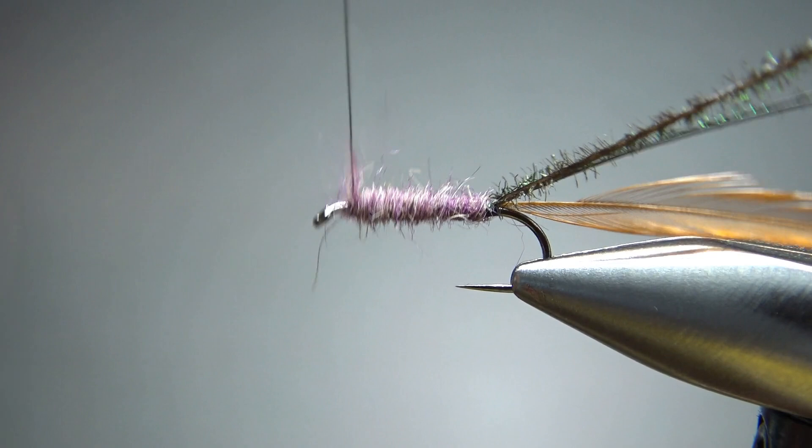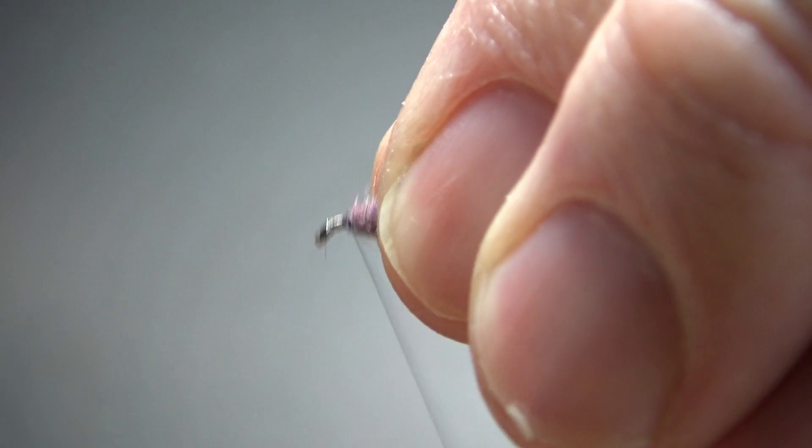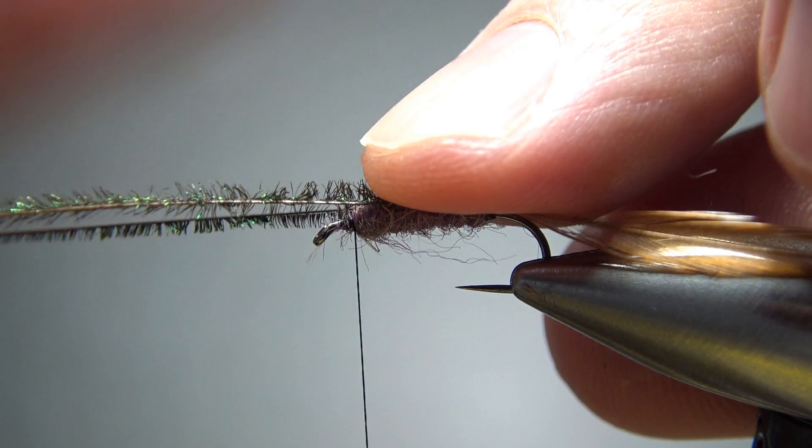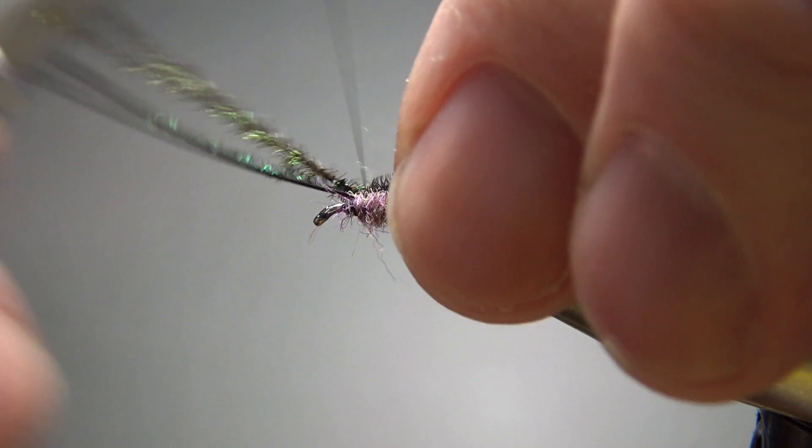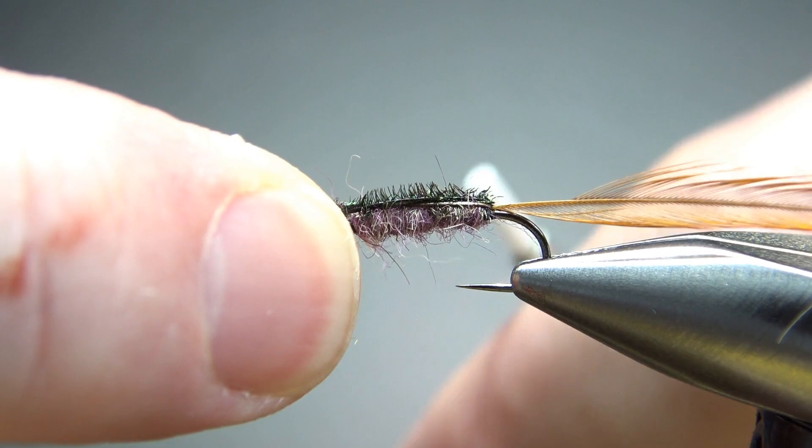Who wants to guess what that purple dubbing blend is? Coyote. So why did I pick coyote? Just because I haven't used it in a while and it's kind of cool stuff. Now wrap this herl right on top and catch it in with a couple of wraps up here. I got that a little bit off to the side — let's try to fix that. Okay, I think that will work. It's not a big deal at all, but if you can make it pretty, why not? Go ahead and break these off.